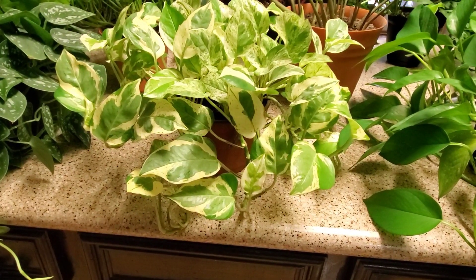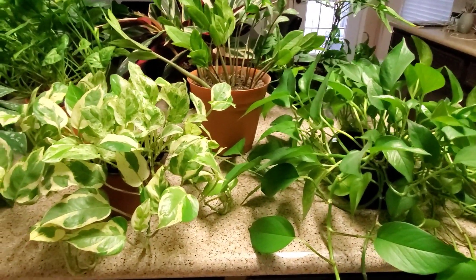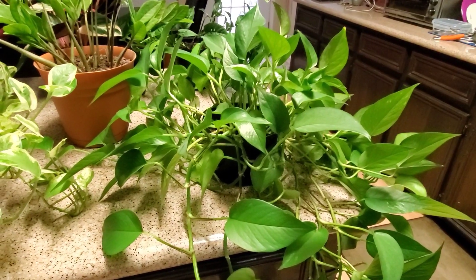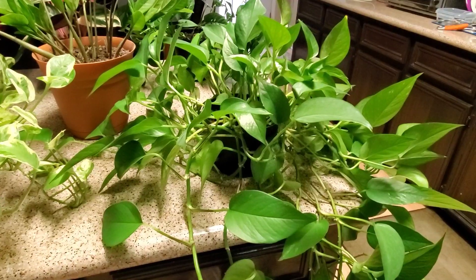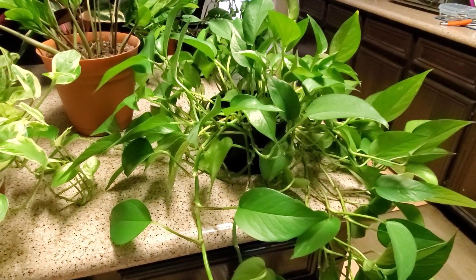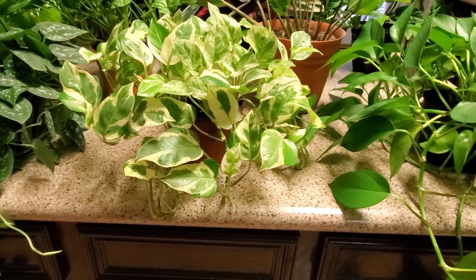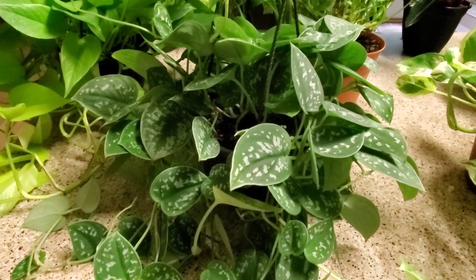All of these I have sitting in a south window, so that's one thing to keep in mind. But the pearls and jade in particular can be put in lower light and do just as well — it doesn't grow as fast but it will survive. The other ones I think do better in more lighting.